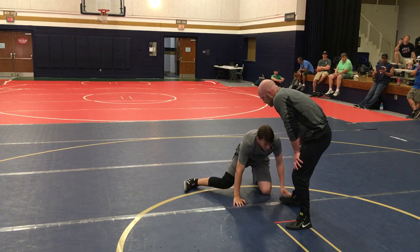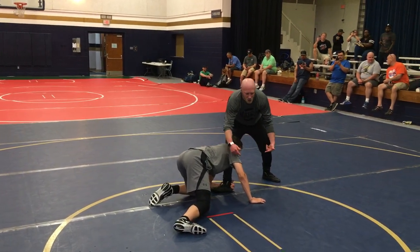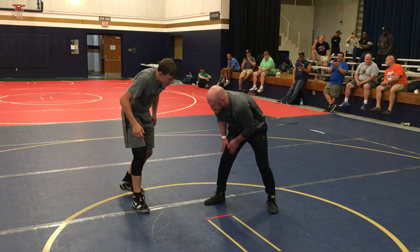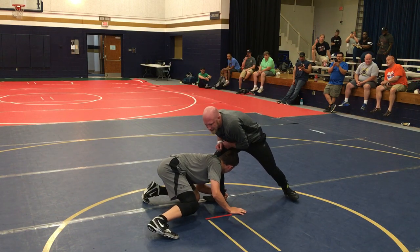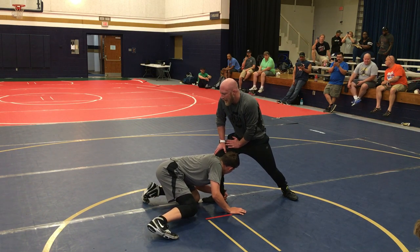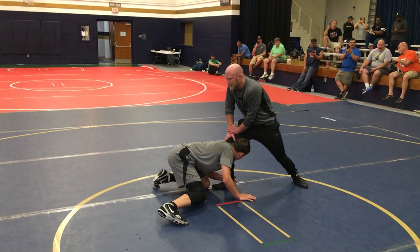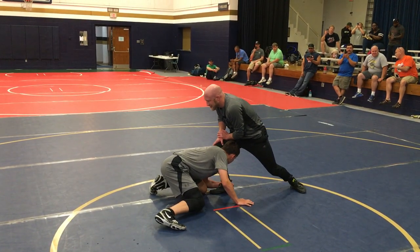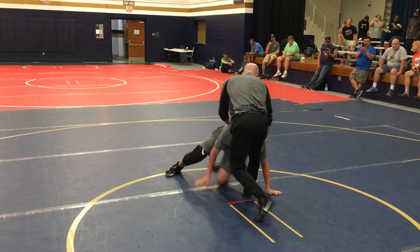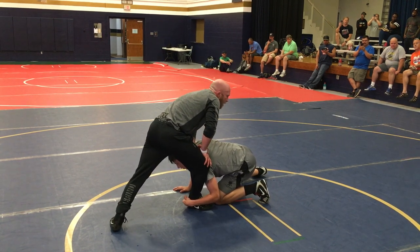Low single. He shoots that low single — he wants his head on the inside of my knee, he's trying to circle, put me on my hip, and cover my legs. First thing I've got to do is get weight on my foot. He hits that low single, I've got to get my chest over my knee. I've got his shoulder in the way, so I've got to get my knee outside his shoulder. I'm looking for that far ankle as I dive. We're going to break it down so everybody can get to this position. Then I'm going to jam, and I'm going to slide. See how I'm jamming and my knee's sliding outside his shoulder? He shoots that low single — I'm jamming and I'm sliding, diving straight on top.